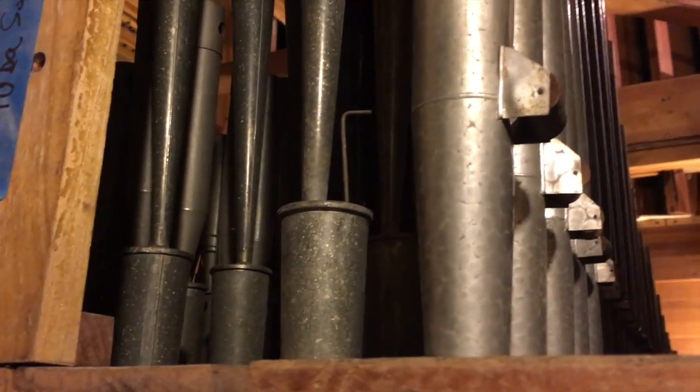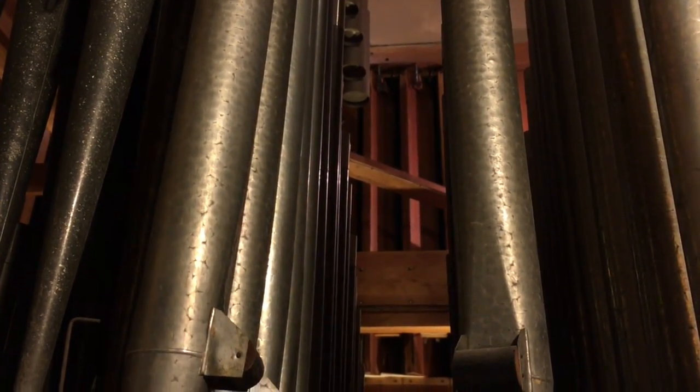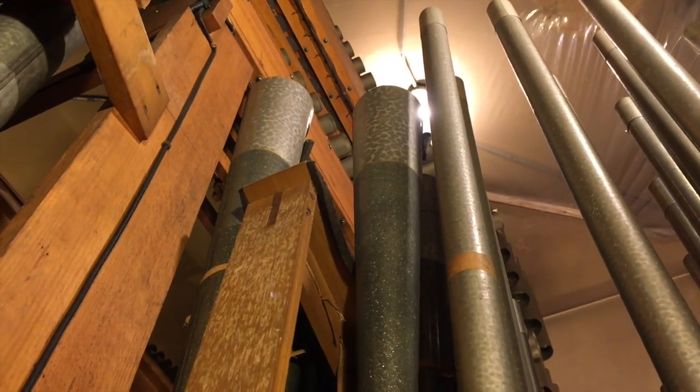And then we have our tuba, which apparently sounded fantastical. You can get an idea of where some of the shutters are right from there. Above all of this is the marimba harp, so I feel like we should go up there.